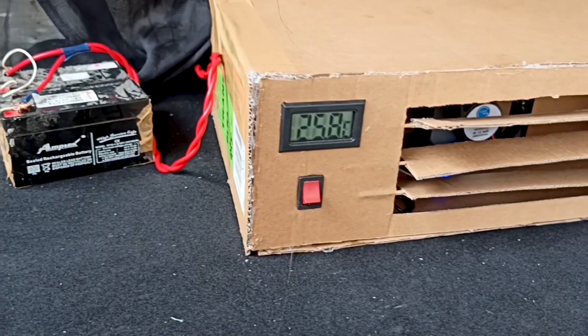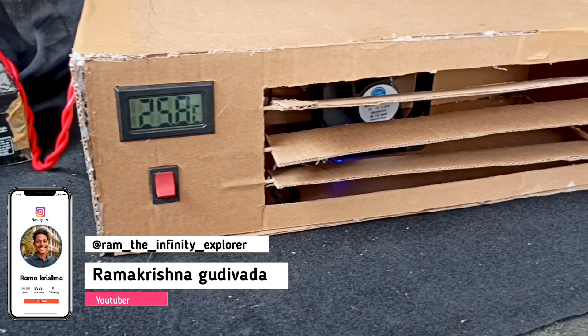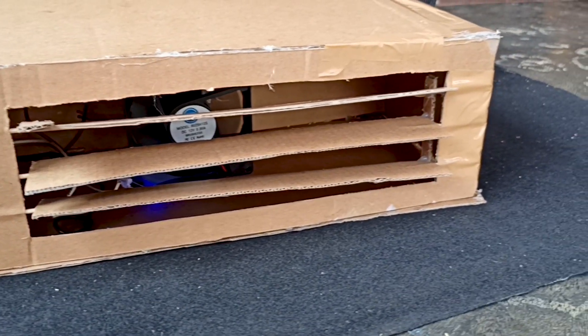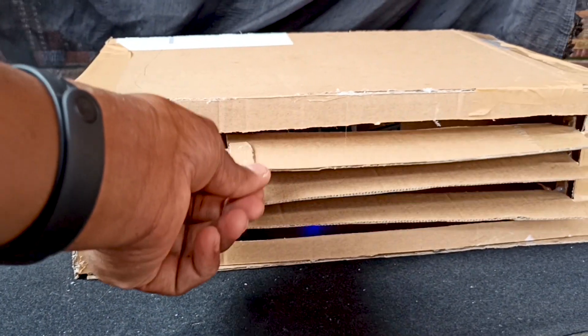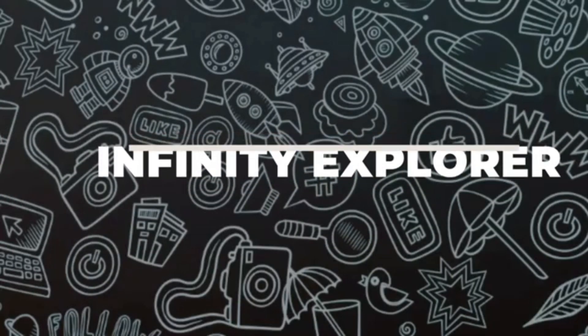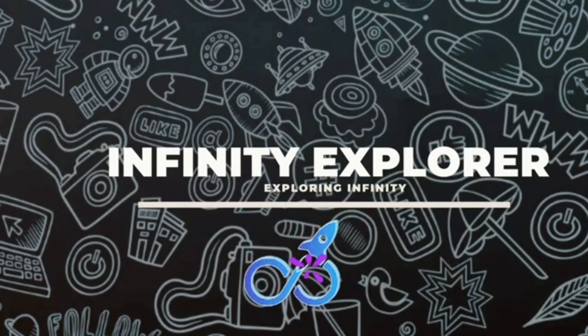Hey, what's up guys, how are you all? This is Ram and you're watching Infinity Explorer. Today we're going to make a mini cooler to beat the heat. You need a device like this — it's easy to make and economic. So let's get started. This is just a small scale cooler; don't expect industrial standard results, but it's a fun project to do.